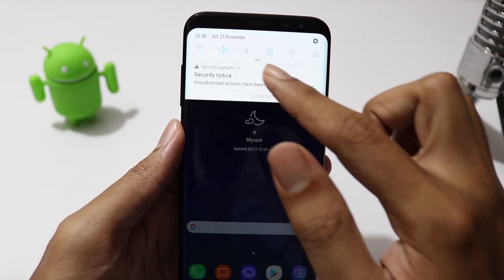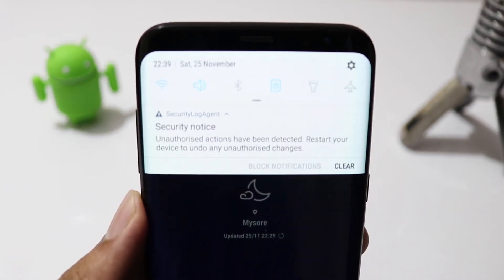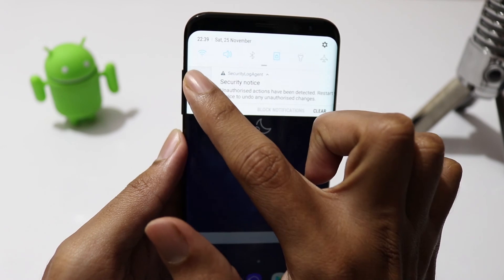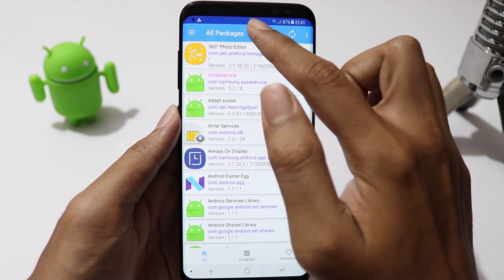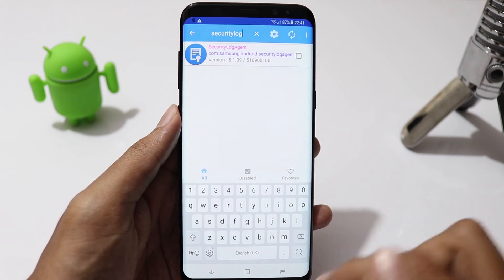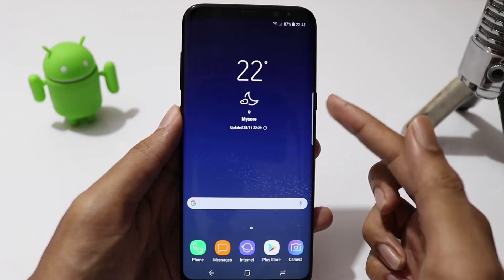If you are getting a notification from Security Log Agent, you might have noticed that even if you dismiss the notification, it will show up again after some time. Samsung has not given an option to disable this notification, but there is a way. Download and install an app called Package Disabler — find the link in the description. Open the app, search for Security Log Agent, select the checkbox and restart your phone. That will work.